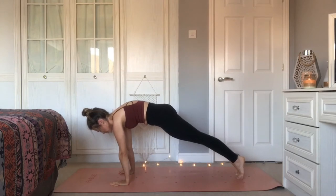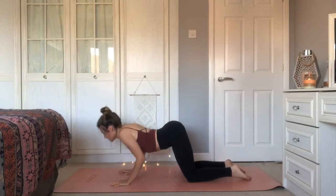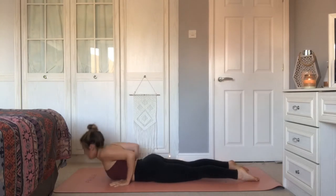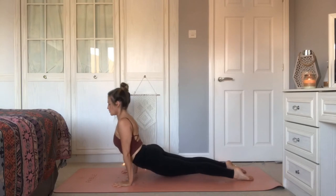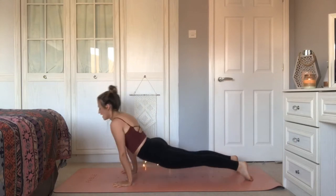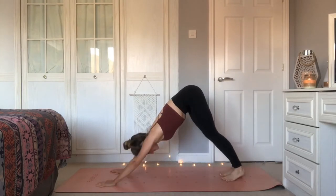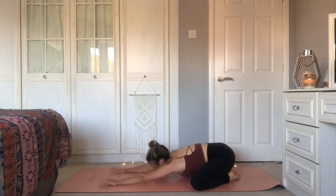Knees, chest and chin. Inhale, hips draw down, peel up to cobra — or maybe you want to lift up to full upward facing dog, inhale, engaging through the thighs, lift the knees off the mat. Exhale, tuck under toes, push back to downward facing dog. Lower the knees out wide, lower the sit bones, melt the chest and forehead down — come into a wide-legged child's pose. Relax, feeling the breath moving fully through the body.